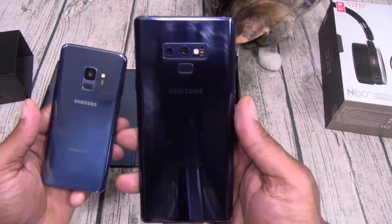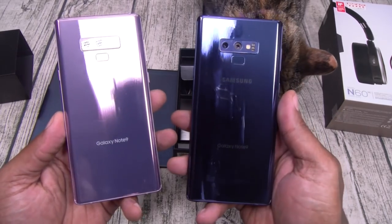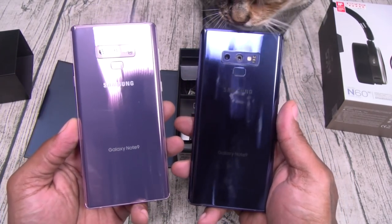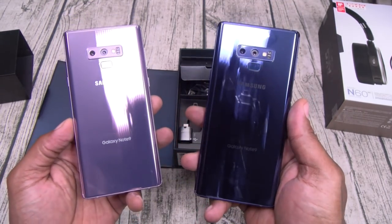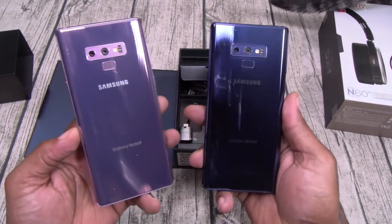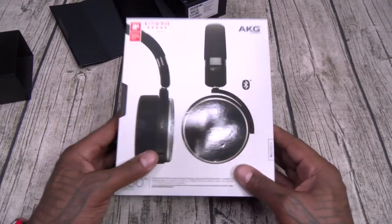The Note 9 blue is a little bit darker, and I'm actually feeling that — I like this blue a little bit better. Now here's your Thanos Galaxy Note 9. I gotta keep it real with y'all, I like the blue a lot better. I'm kind of disappointed that these are the only two choices because these are actually my third and fourth choice. My first choice would have been black, second would have been copper, then blue, then purple. But this is what it is. Let's keep moving to the headphones.